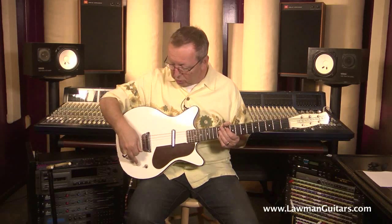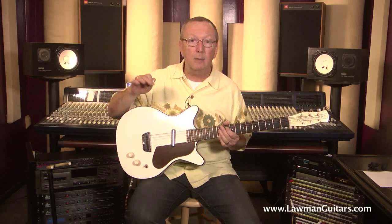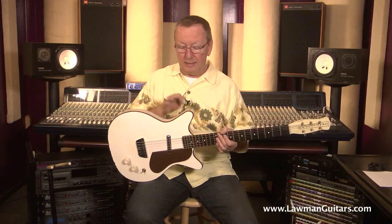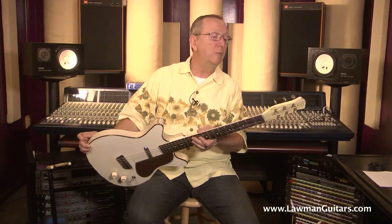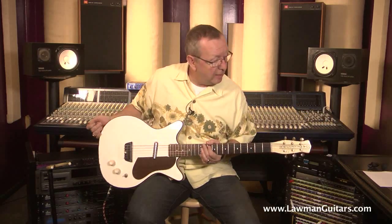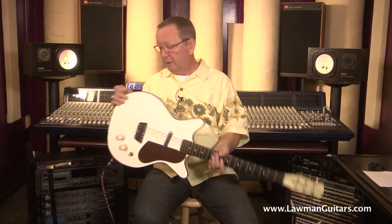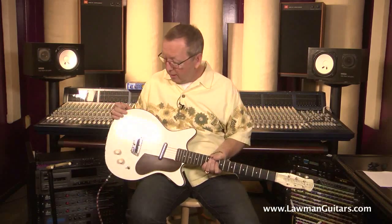It's got original knobs, the original bridge, original lipstick pickup. The lipstick pickup sounds fantastic — I don't know what they did to those, but they were fantastic. It's got the nice cloth binding, plastic binding on the sides. There's one wear place where it probably rubbed up against the case quite a bit. It's got the original Waverly open-back tuners, the fancy octagon tuner grommets, the original frets, original strap buttons, original back cover. Everything is original on this guitar except the pots — that's the only thing I could find that wasn't correct.